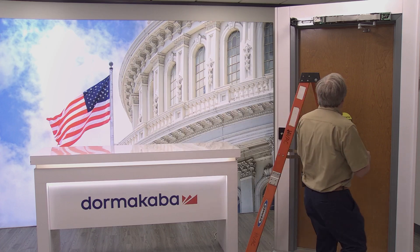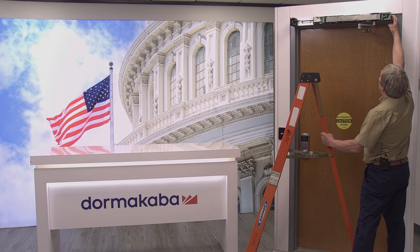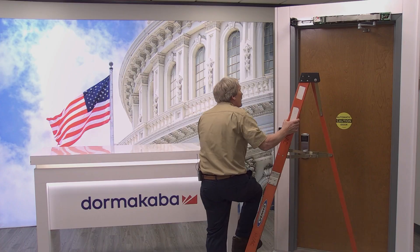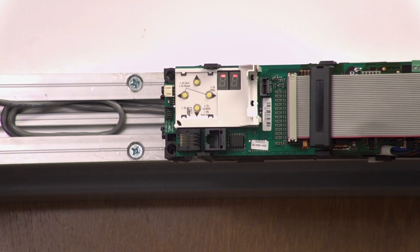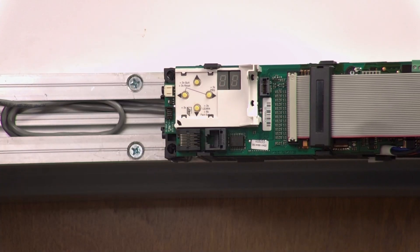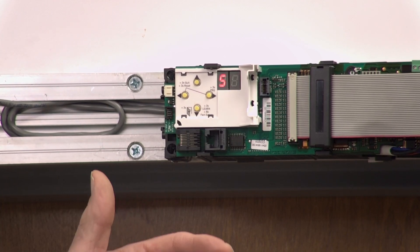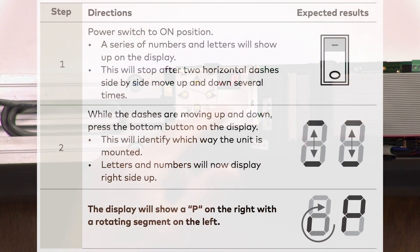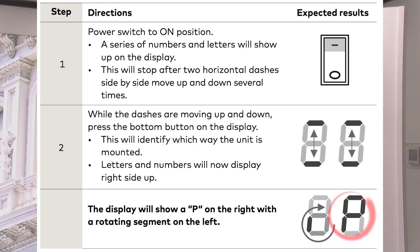So the first thing we do is turn the unit on, and if we have power the LED should light up. While the lines are going up and down we push the bottom button, and the reason we do that is to orient the LED output to make sure that it's up and not upside down. We should come up with a P, and that indicates that we need to program the unit.